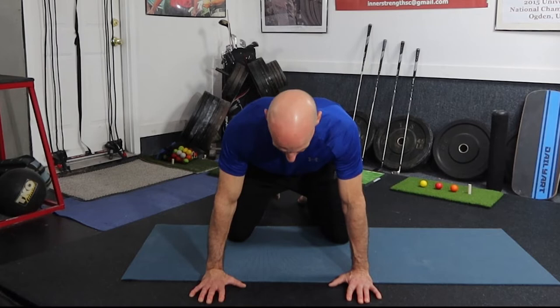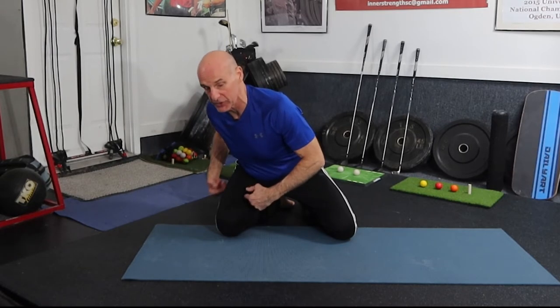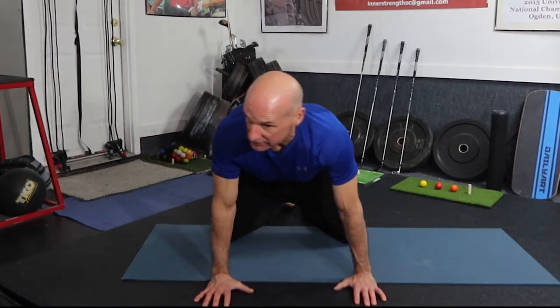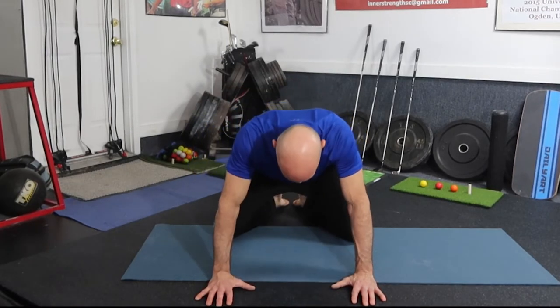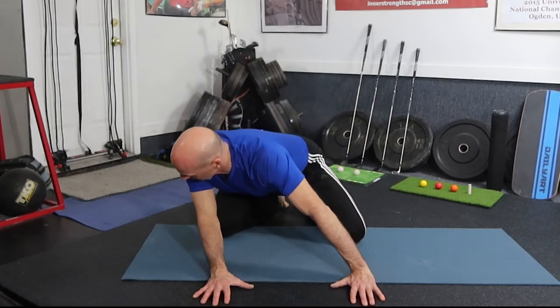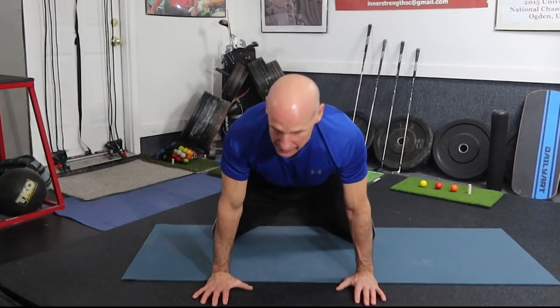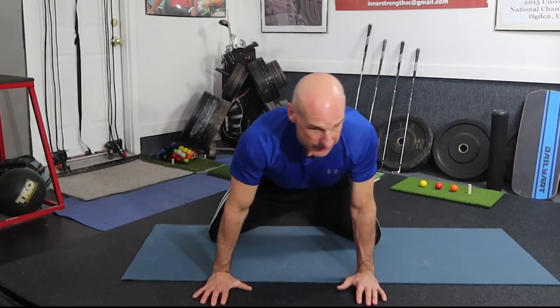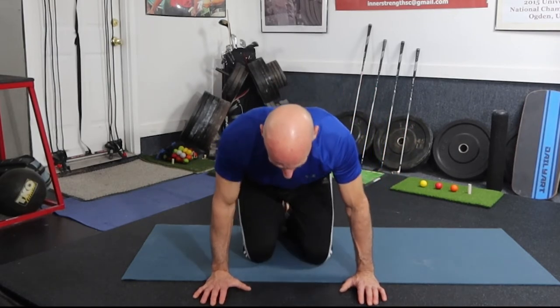Get into the all-fours position. You can rock back and then rock into the right side — rock into this side, look down, look up, and then rock into that side. If you can't go all the way back, go as far as you can. You could go from the right side to the left side, or just go from one side to the other. It's a nice easy way to begin to get some movement in your hip capsule.